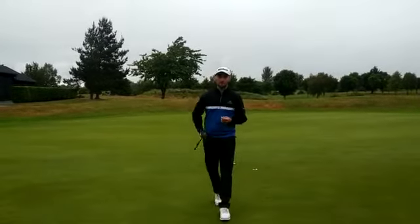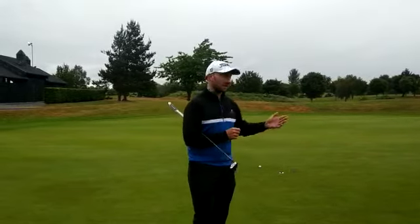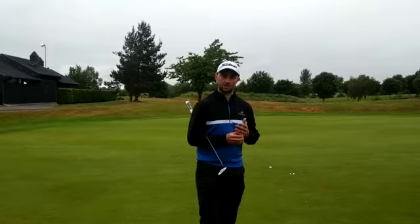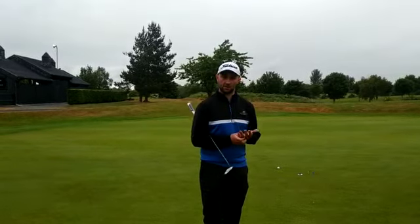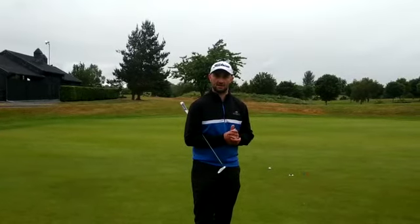So there we go — three different putts, three different speeds and three different aim points. It might be only a short putt, but there's loads of different ways you can hole it. It just gives you a bit of a broader understanding of what the ball will do depending on pace and aim. Give this a shot, it's a good little practice drill, and if you have any questions, don't be afraid to ask. Thanks.